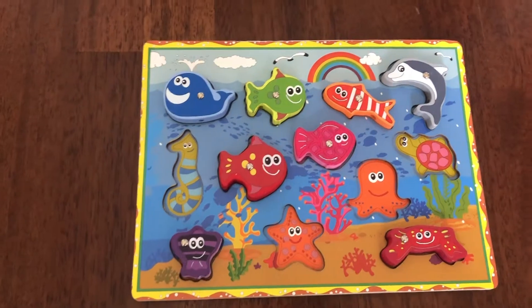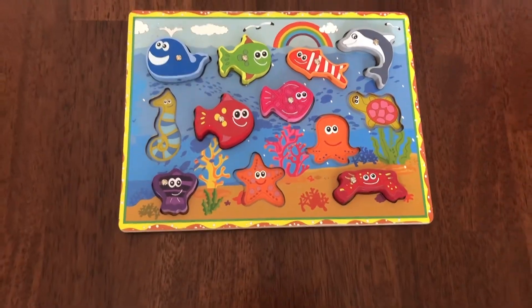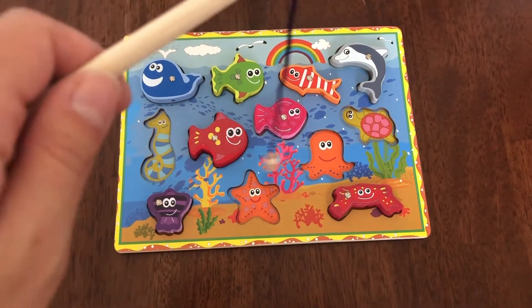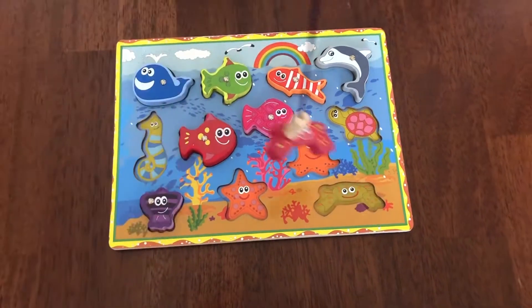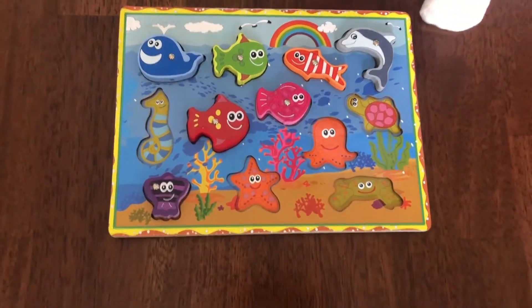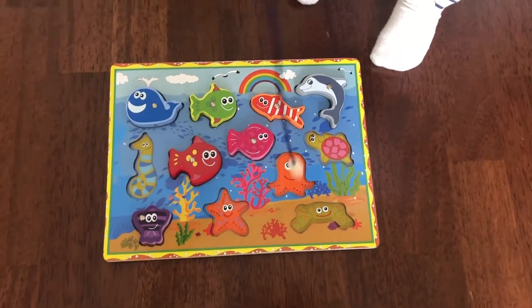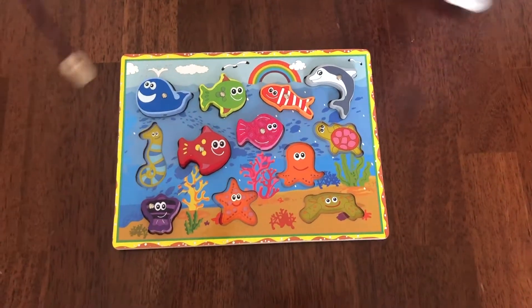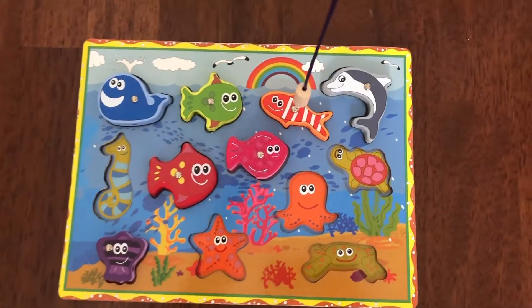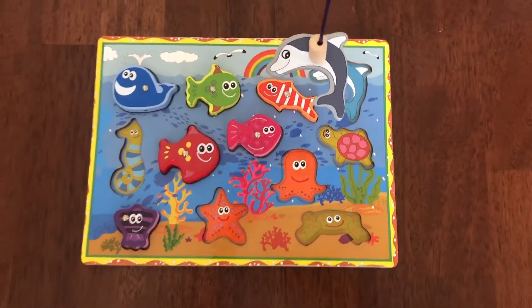Let's catch some crabs — go! See if you want to catch some fish. Whoops, dolphin!